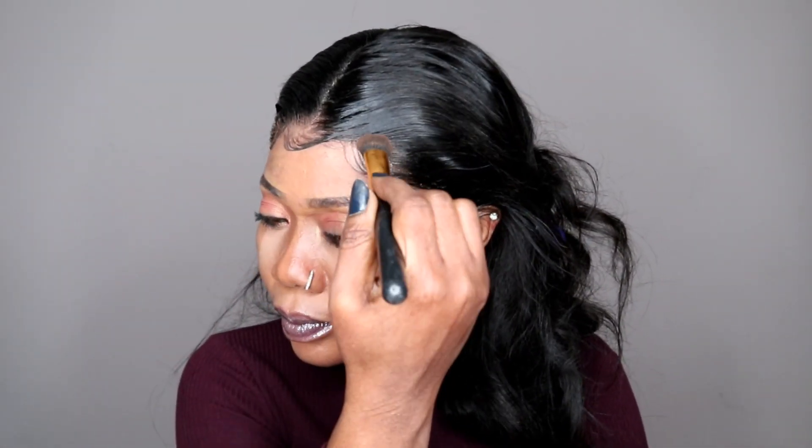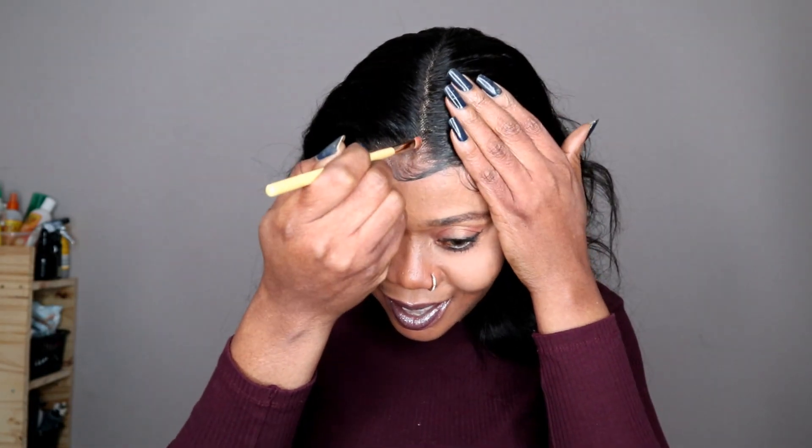My part is not straight, guys — pardon me, my part is not straight. So after that, I'm going to use my bronzer to blend the lace, and this part that's starting to show. I'm going to use the bronzer to also open and fix my part. My part is not straight, so I'm going to manage it like this.